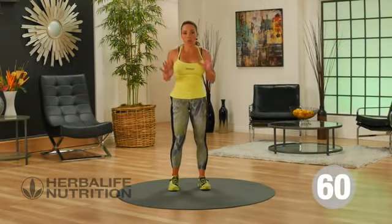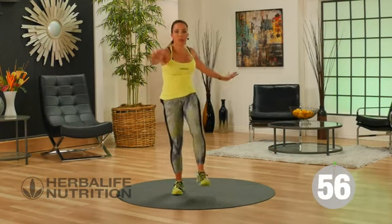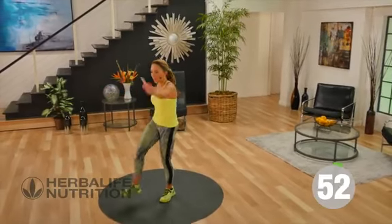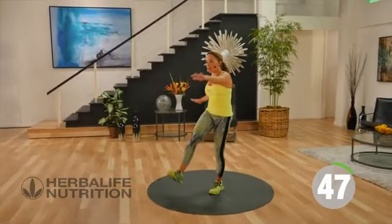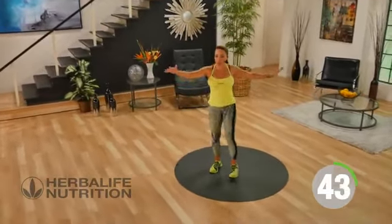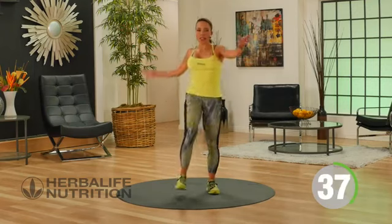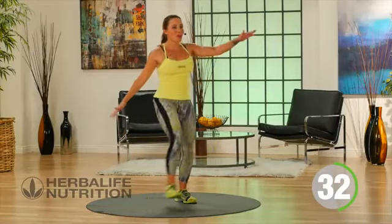Our next exercise is called soldier kicks. Legs come up, arms go across. Try to keep your legs straight, but you can have a slight bend in the knee if you're not very flexible. This really engages those lower ab muscles, but the great thing is you'll feel the backs of your legs and your hamstrings working too. You'll feel the muscles in the side of your body working. This is a wonderful exercise to work your core and also a great one to do before you go out for a run.